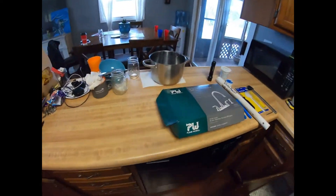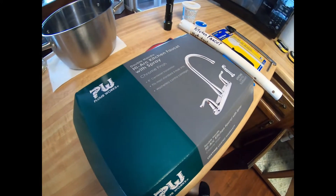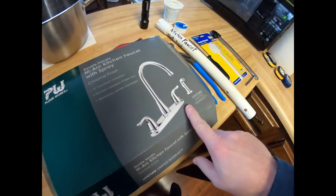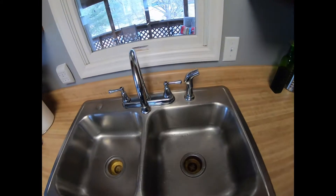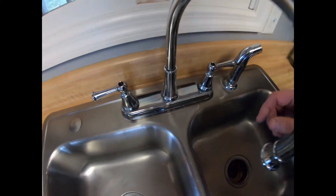Today we're going to replace a kitchen faucet. Here's the new faucet — it's a Plumworks, a cheaper unit, a high arc kitchen faucet with sprayer. And here's the faucet we're replacing. You might wonder why we're replacing it — I'm going to show you the problem we're having.